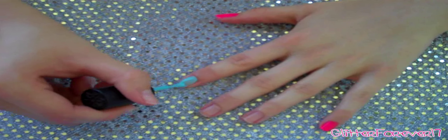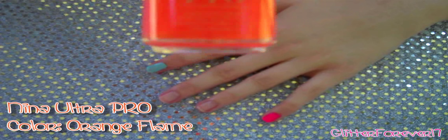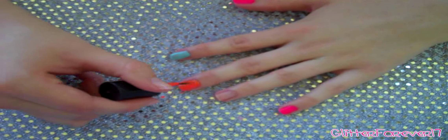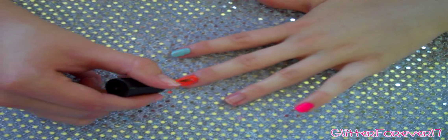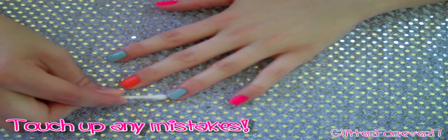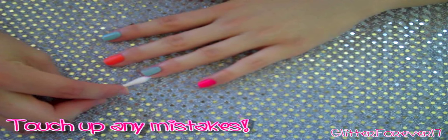I also wanted to let you guys know that you don't have to use the same colors as me. These are just my choosing of colors, and any bright colors would look great with polka dots. Just about any color would look good with polka dots. I love polka dots, so if you've seen my channel or any of my previous videos, I have polka dots all over them. I'm totally obsessed with polka dots. Make sure you touch up any mistakes that you've made, and let's go ahead and start on our second coat.